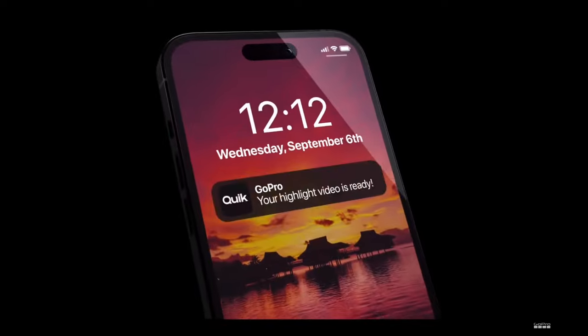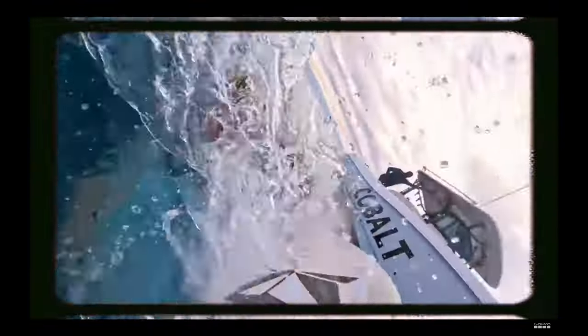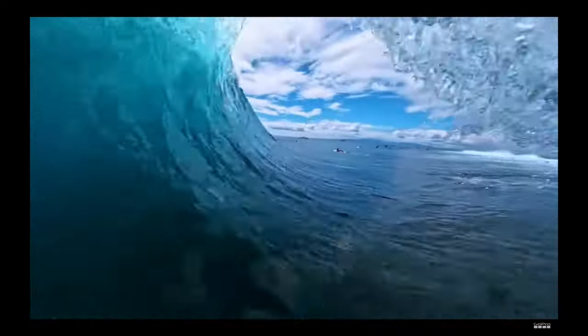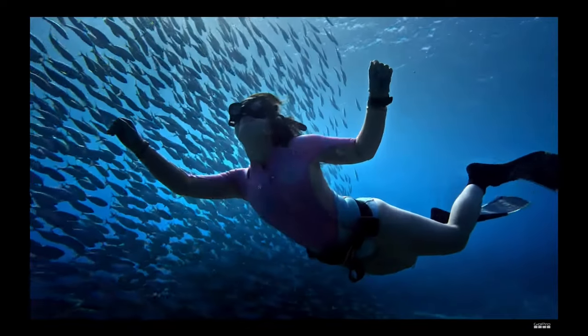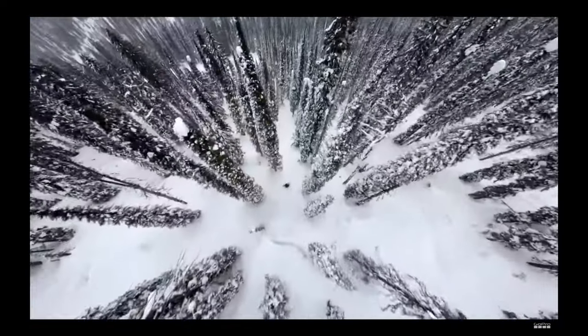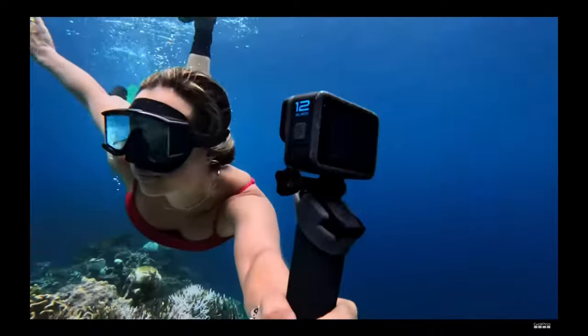When you're finished shooting, your photos and videos are at your fingertips within the Quick App. Relive your best moments easily with auto-highlight videos. While Hero 12 Black is charging, your shots upload to the cloud and a highlight video is sent to you. It's that simple. It's never been easier to view, edit, and share your best GoPro moments.